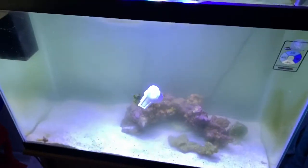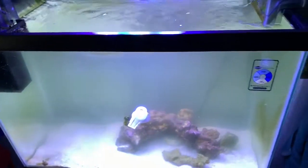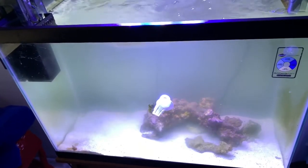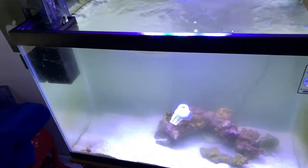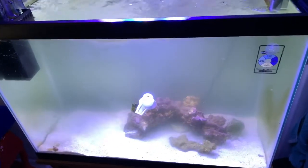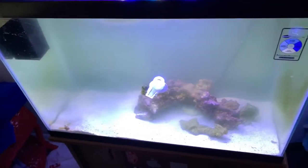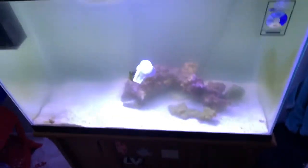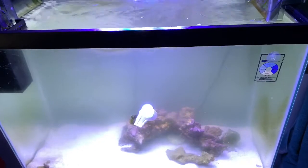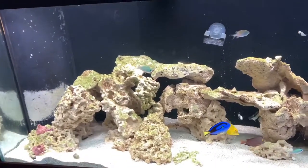I don't do flakes for any of my saltwater fish — just seaweed for the tangs and pellets for everything else. I despise flakes; they are the bane of my existence. Super easy, just like any other tang. Don't go crazy with your parameters — keep them stable. They do like a little more flow than normal fish. They get very big, so it's recommended to have a 300-gallon tank. By the time mine reaches about 6 or 7 inches, he'll be out of this tank into a new home.